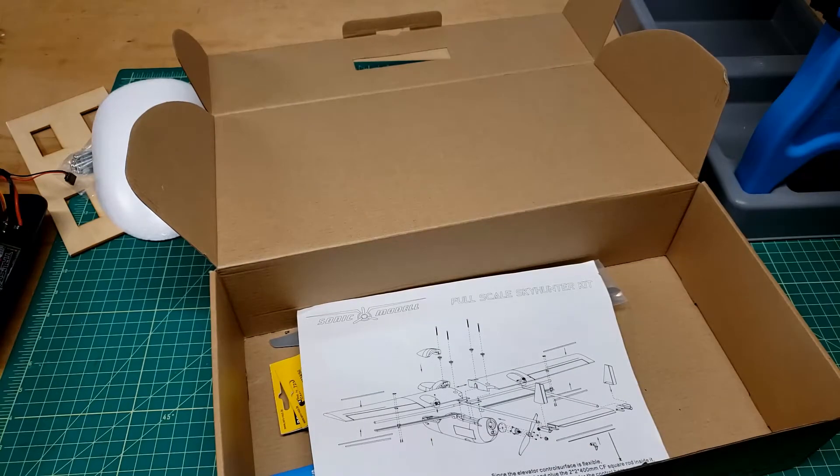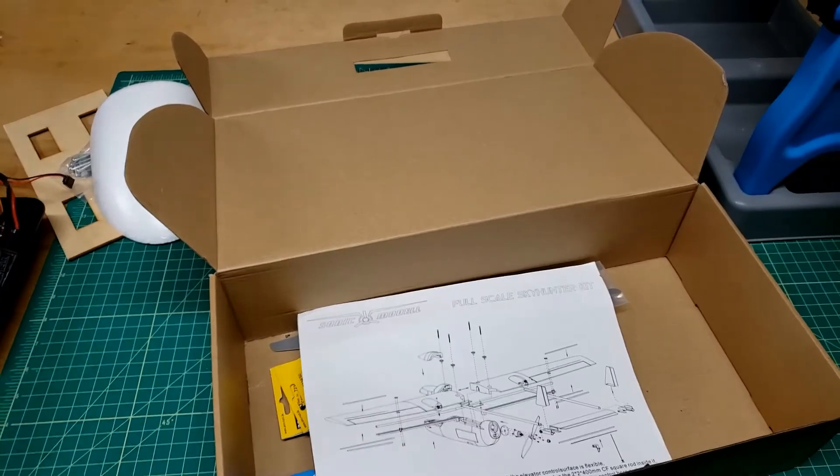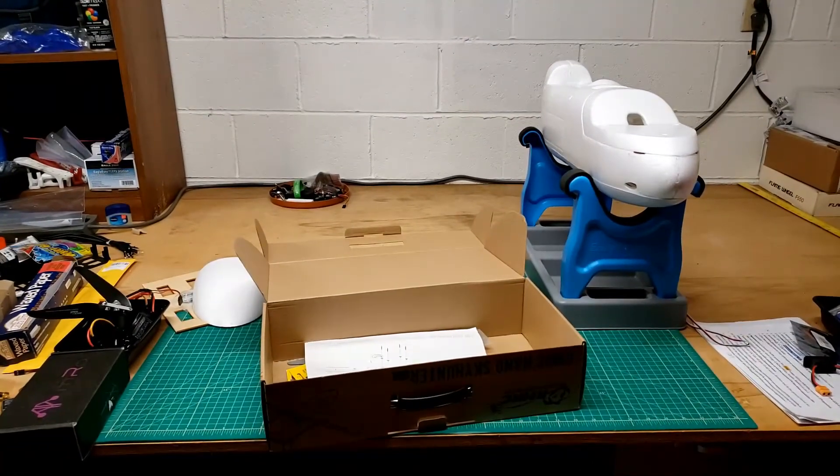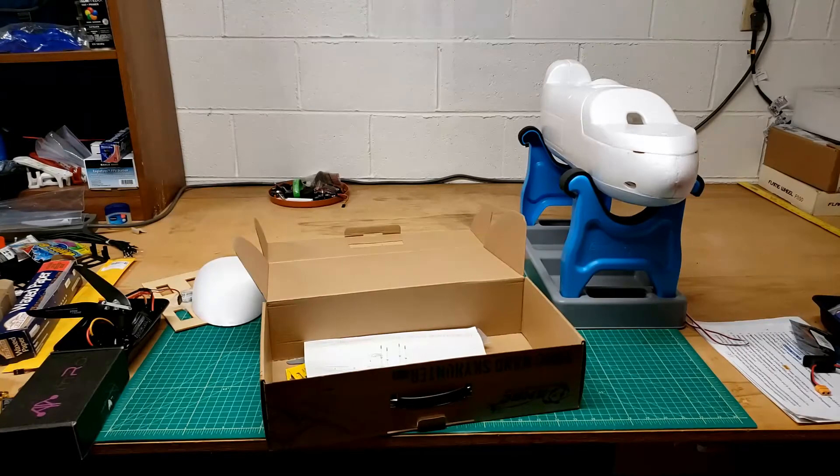Everything that came in the Skyhunter kit is assembled — well, the control horns that came in the kit have not been placed on the wings yet, but everything else has been mounted. Servos don't come with the kit so they don't count. Basically the physical build is finished. I've decided that the electronics are going to go in the wings of this one. Things are going to slow down a bit now, which will give me time to do my ESC video.